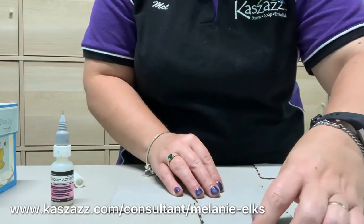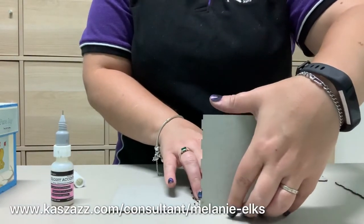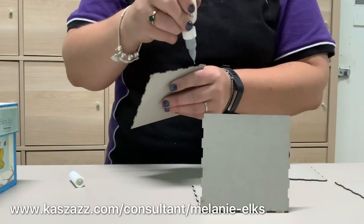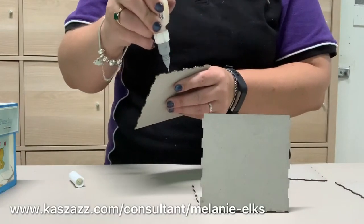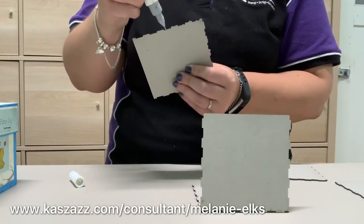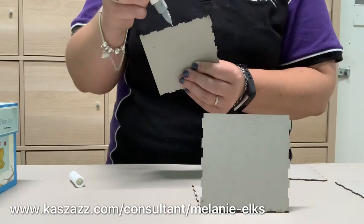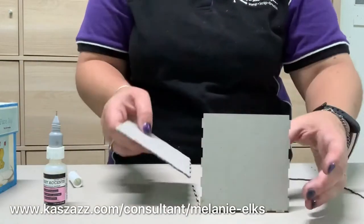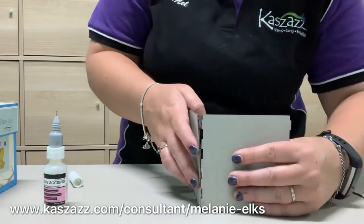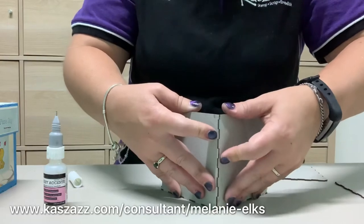I'm going to join it together and stand it up, just holding that for a second so I know it stays. I'm going to add some glue to my third piece. As I mentioned, I have painted my box — I've only painted the outside. If you want to paint the inside, probably do that before you start gluing it together. I'm just going to lay it down, slip the pieces inside, and then slip those side pieces in together, holding it tight for a couple of seconds.